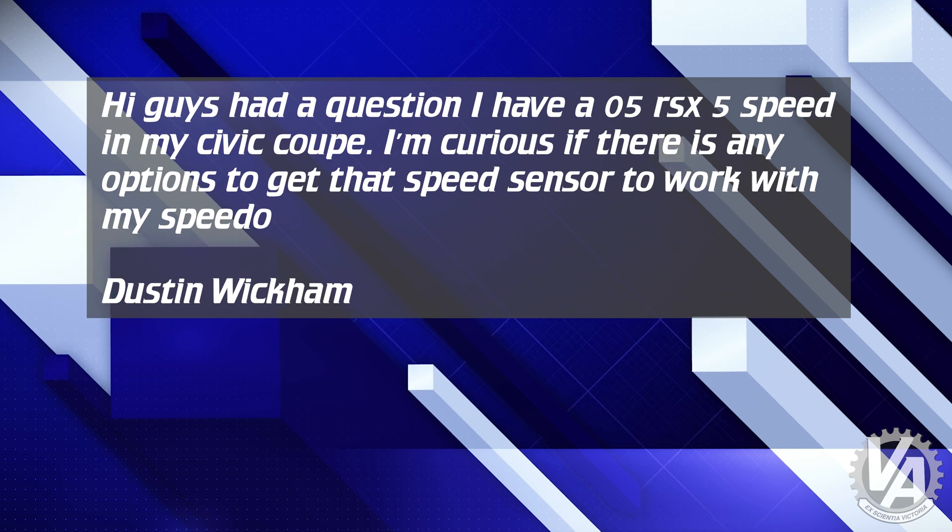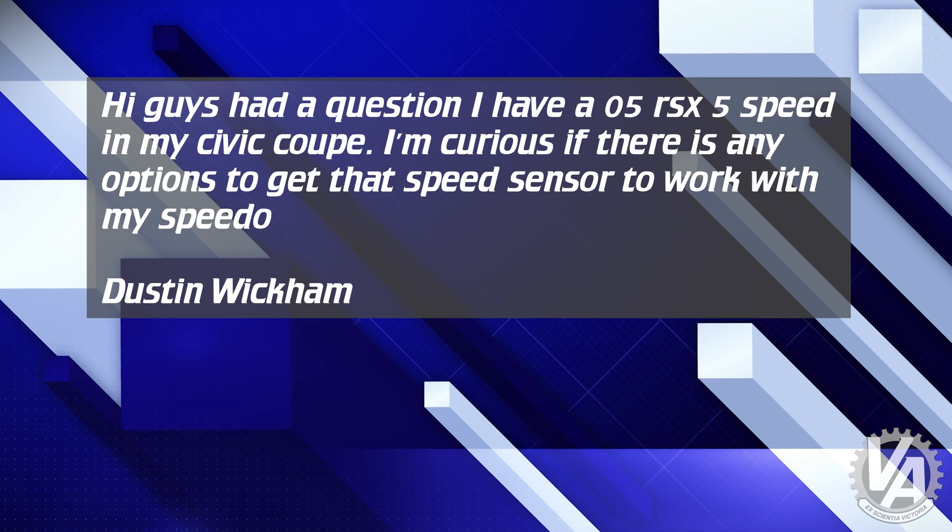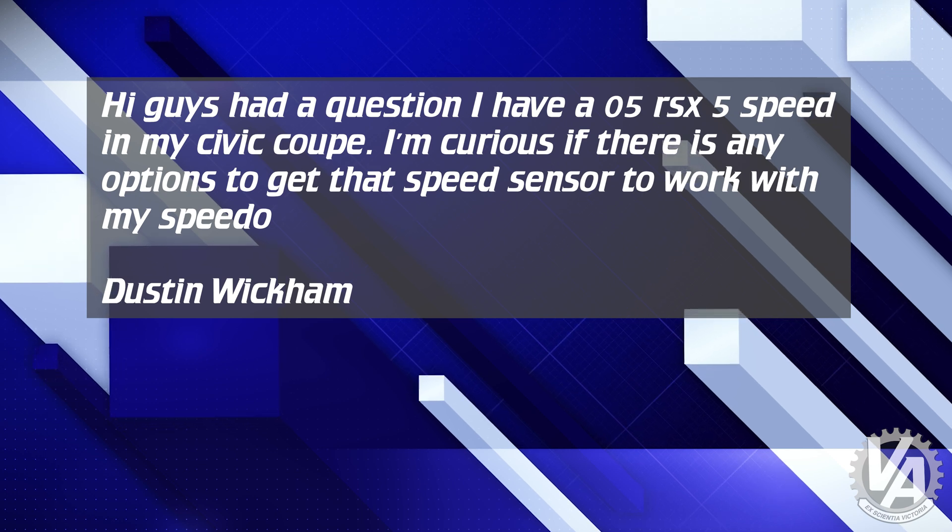He says: I have an '05 RSX 5-speed in my Civic Coupe. I'm curious if there are any options to get the speed sensor to work with my Speedo. When he says Civic Coupe, that could mean any number of cars — it could be '92 all the way up through 2005. But they all have the same solution. What's happening is the '05 RSX 5-speed transmission has a countershaft speed sensor as opposed to a vehicle speed sensor. The pulses running the speedometer are coming off of third gear as opposed to off the differential, so it's pulsing significantly faster.